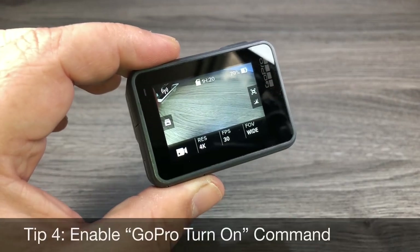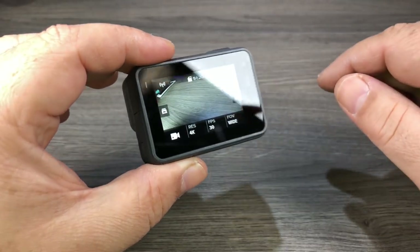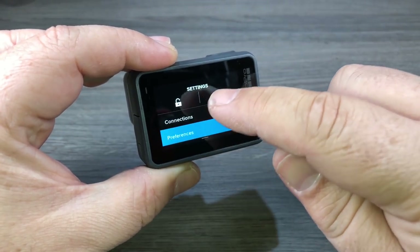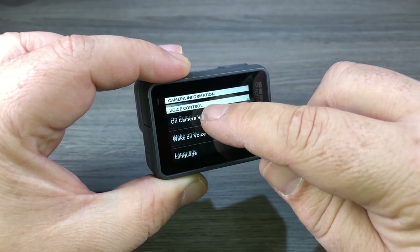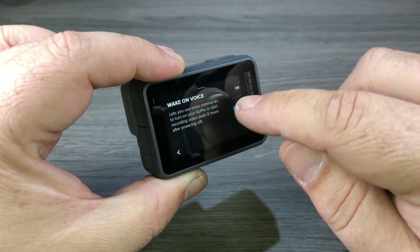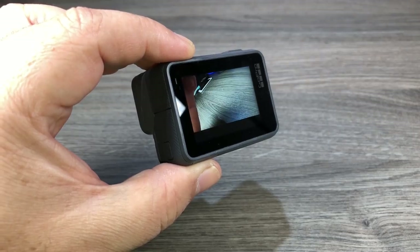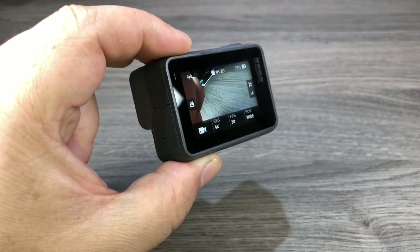The Hero 5 introduced voice commands where you can control your GoPro with your voice. The Hero 6 introduced a new voice command where you can power on your GoPro with your voice. It's disabled by default, so you need to enable it by going to Preferences, scrolling down to Voice Control, and enabling the Wake on Voice option. Once enabled, you can command your GoPro to turn on with your voice — 'GoPro turn on!' Your GoPro will listen for that command for eight hours after the last time it was powered on.